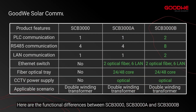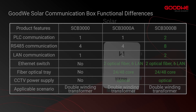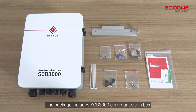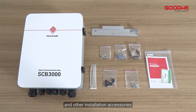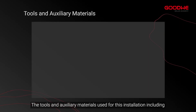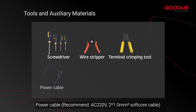Here are the functional differences between SCB-3000, SCB-3000A, and SCB-3000B. First, the SCB-3000 package includes the SCB-3000 communication box and other installation accessories. The tools and auxiliary materials used for this installation include a screwdriver, wire stripper, terminal crimping tool, and power cable.